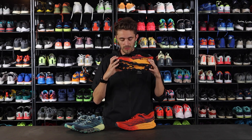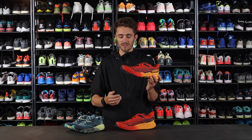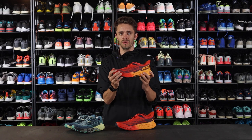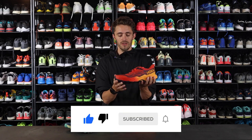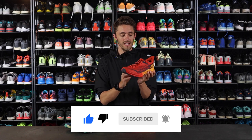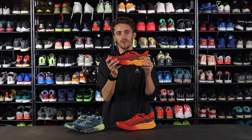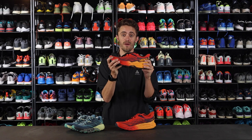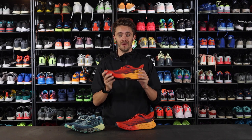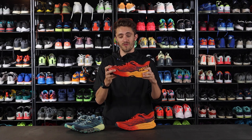There is a reason why people call the Speedgoat the greatest of all time, and that is because this is a very nice shoe. The traction is good, the fit is very nice, it is versatile, it is soft, it is responsive. I really think that's the reason you can't go to an ultra marathon or a trail run without seeing a runner in the Speedgoat. It is just a shoe that really works from Hoka.